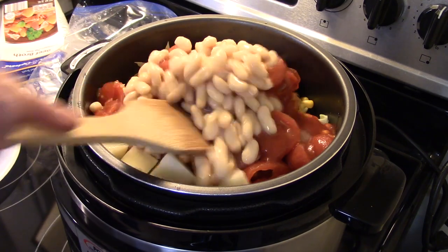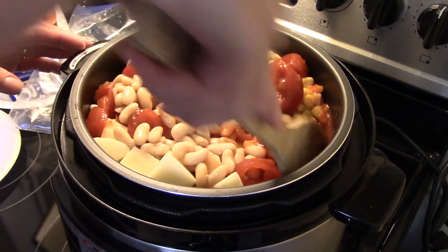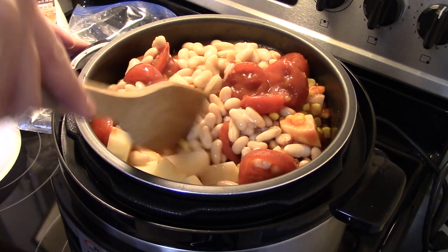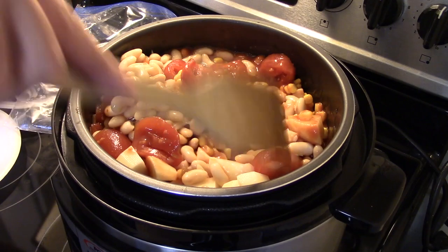I'm gonna give this a stir. This looks like a lot but the cabbage will cook down as this cooks. I cut my potatoes big enough that they'll hold up for the pressure cooker time.